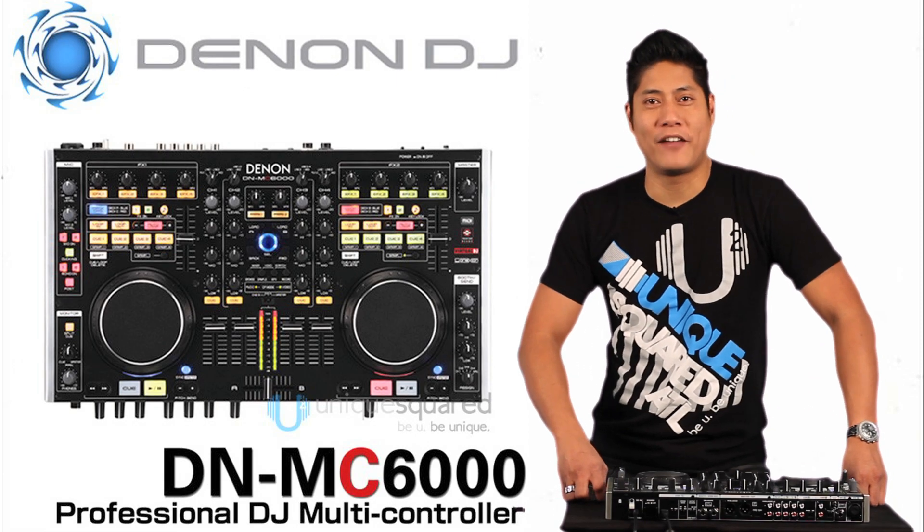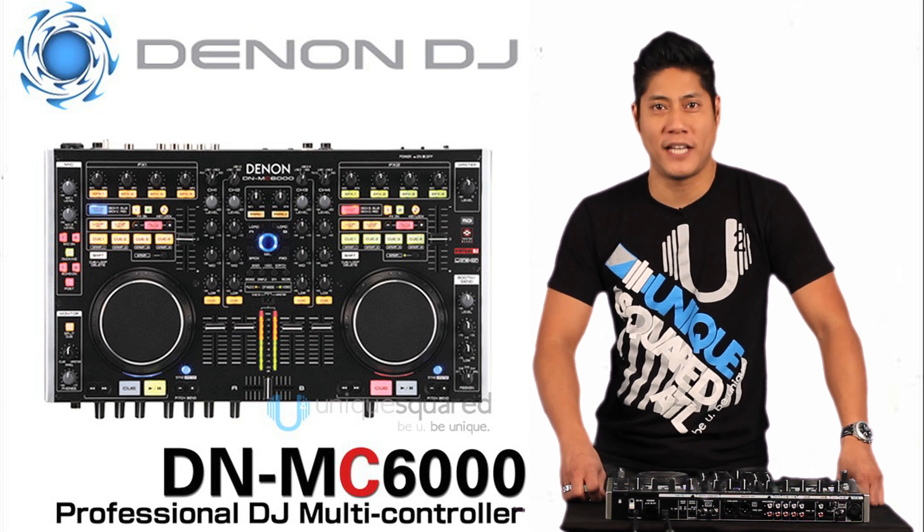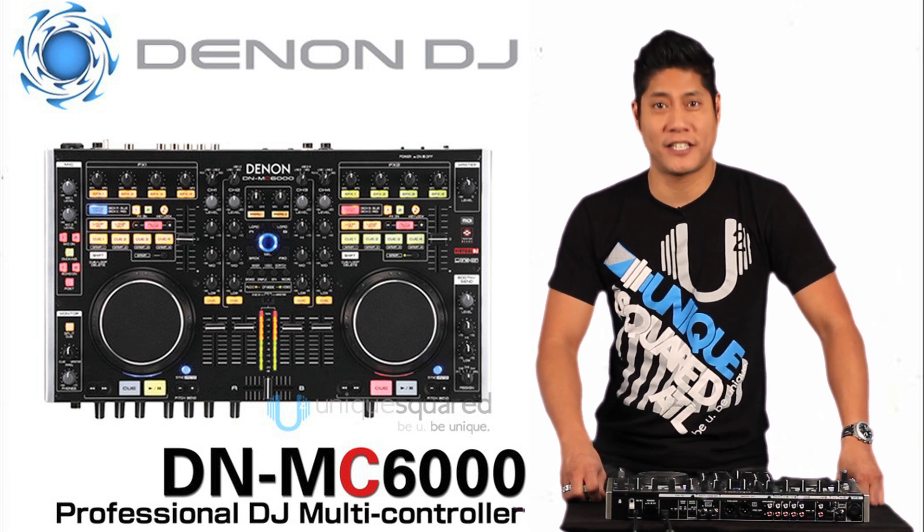Hi, this is Scott Magno, DJ Madflip. I'm here with Unique Squared and today we're going to talk about an exciting new product from Denon, the DNMC6000.